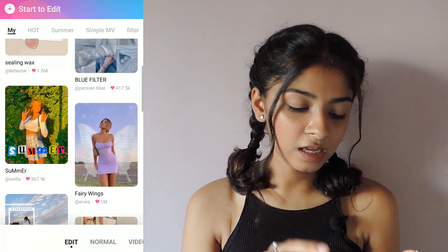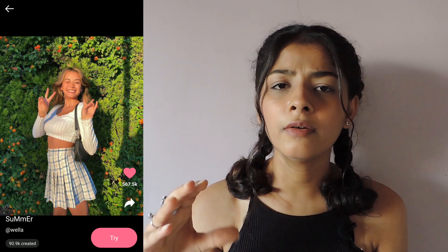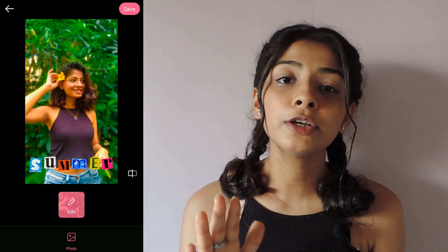So the next layout is this summer one. This layout gives your regular normal photo a sun-kissed look, and we all know how amazing our photo looks when it has a sunlight effect to it. So just click on try, add your photo that you want, and it will give a sun-kissed effect to it — and it's amazing.